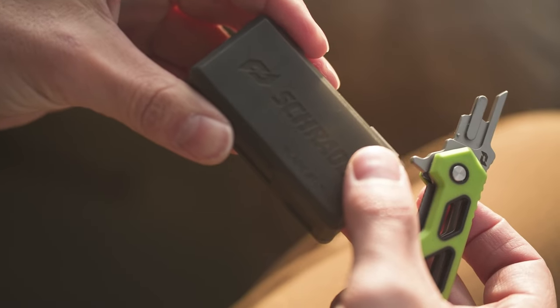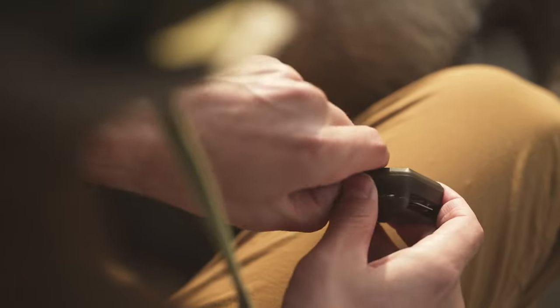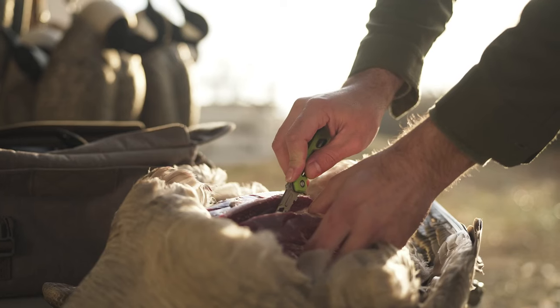Never sharpen again — after substantial use, simply remove the used blade and replace it with a fresh, razor sharp Enrage blade.